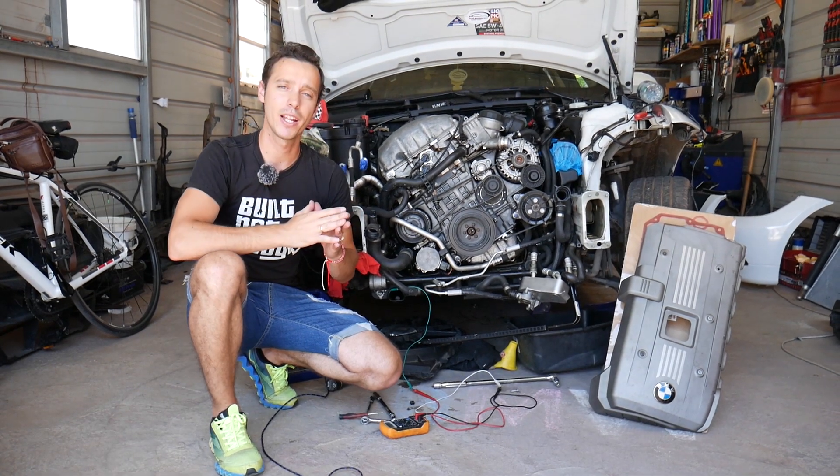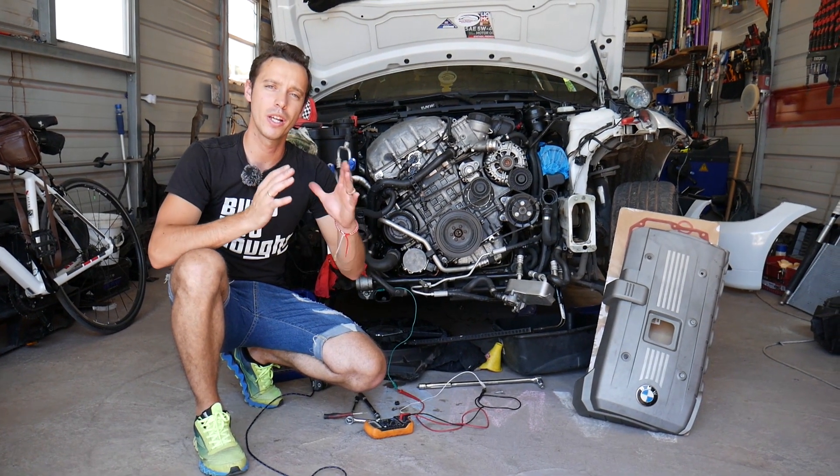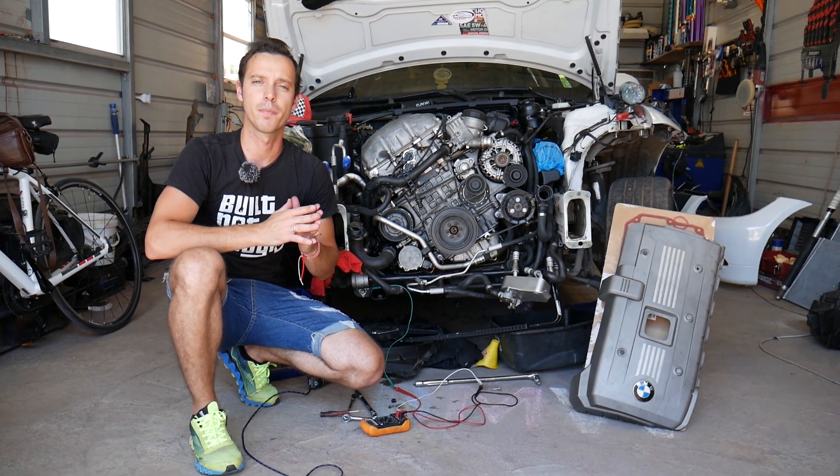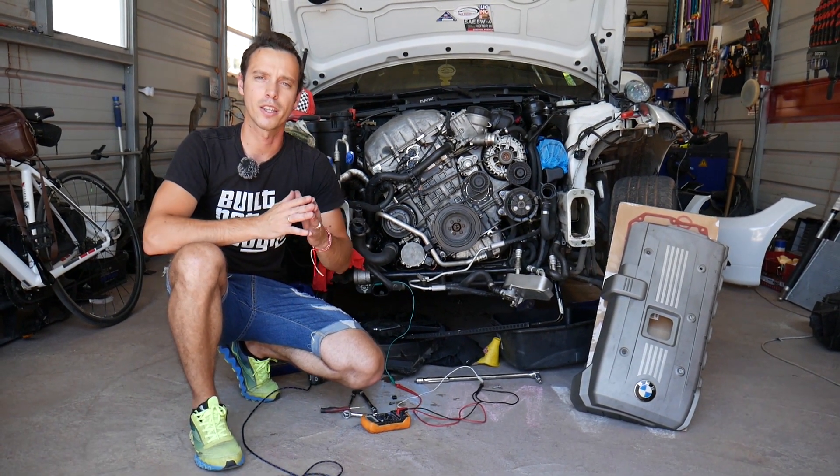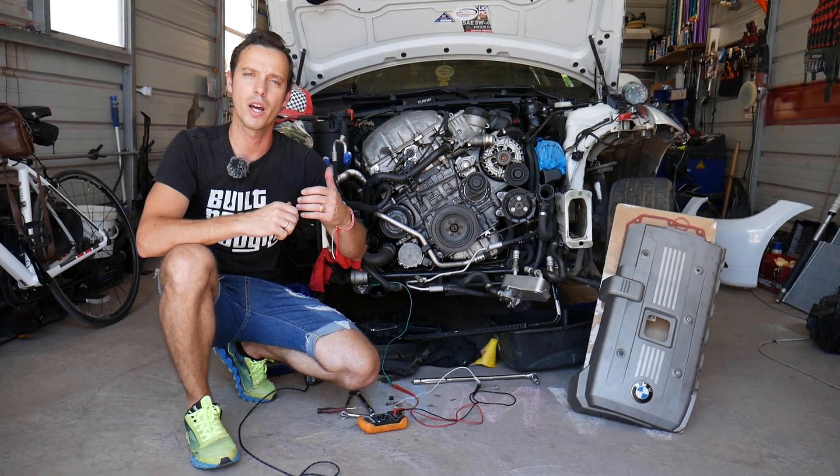Every single car that we get at the shop, we make at least 200 free repair videos. We do that because our mission here is to save you as much money as we can. All we need in return — please subscribe to the channel and like the video so we can keep providing this free information to you.